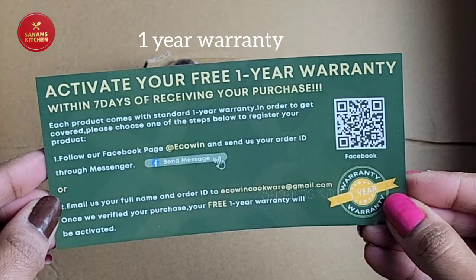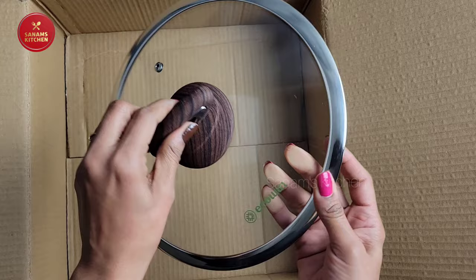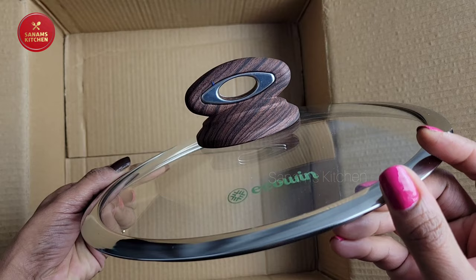The lid is also very attractive — it has a silver lining and a matching handle holder. It fits perfectly. I really like this pan and I'm going to attach the handle.